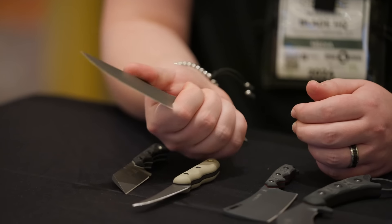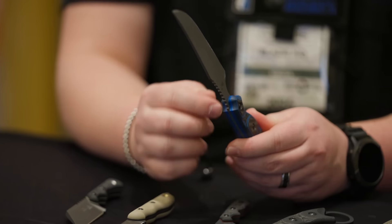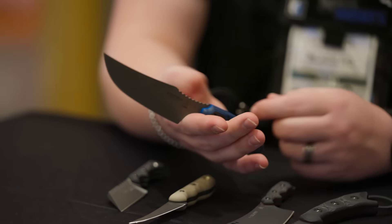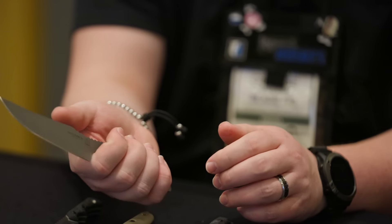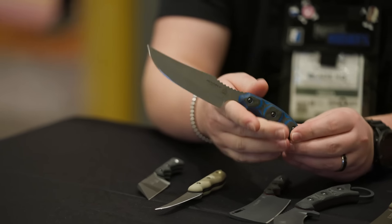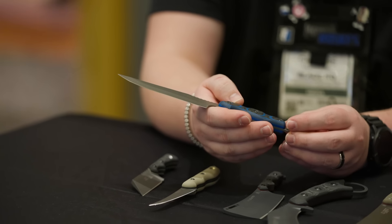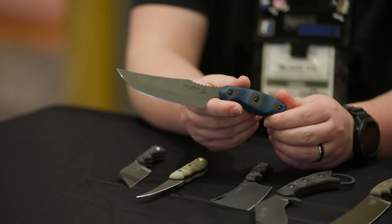I was looking at how thin this blade stock is and how it ends in the middle of the finger choil. But they managed to extend this little nubbin of G10 just far enough out that you can still get a grip on that, while keeping a very nice slim profile all the way up to your finger for cutting. A very tasteful design decision.